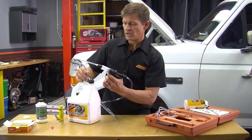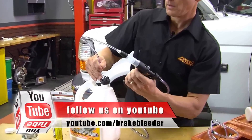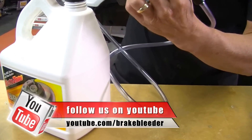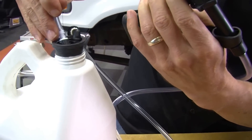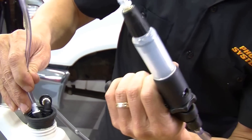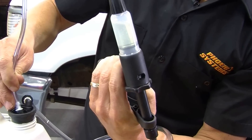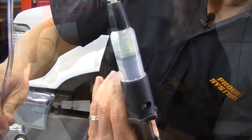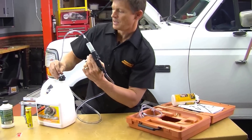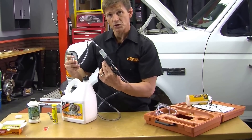We're just going to squeeze the handle, and with every squeeze it'll draw fluid in. And now you're primed and ready to pressure bleed.